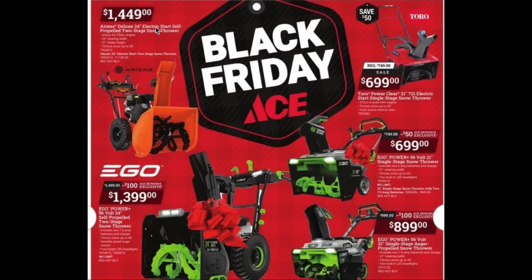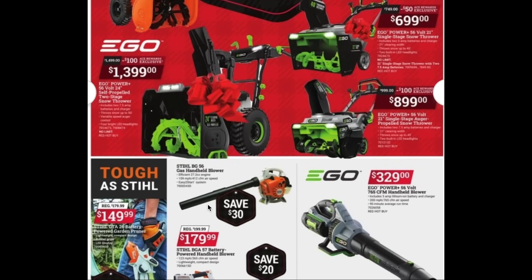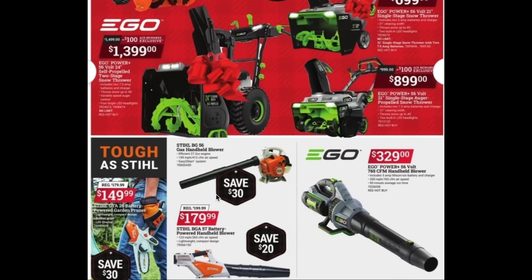Ace also has multiple snow throwers on sale. I've never used one of these, but they have a lot on sale, so if your area gets a lot of snow these are great deals on different brands for Black Friday. Continuing down, there are great deals on handheld leaf blowers: you can pick up the Stihl handheld leaf blower for about $180, or grab the Stihl garden pruner for $150. You can also get the Ego handheld blower for $330.